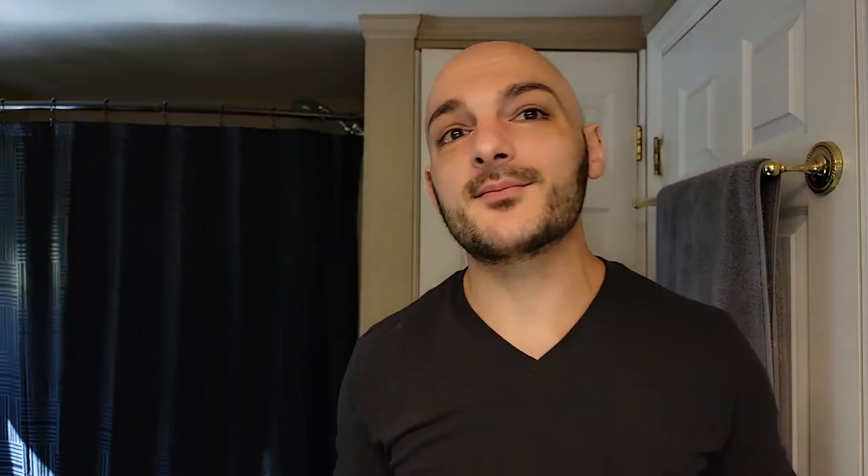Today we're going to be revisiting the OneBlade Genesis. The reason why we're doing this is because I have new software and new hardware for camera shooting. I feel like my last video, while I tried really hard, the footage wasn't as clear as it could have been. That's a disservice to you guys that want to use these razors. I have a new trick too, so it's going to be a huge update and I'm excited.